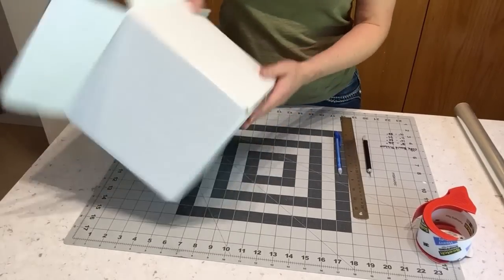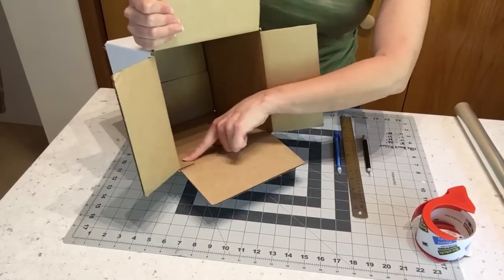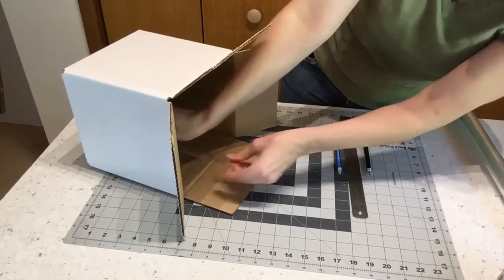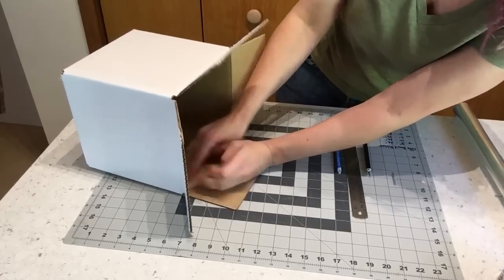I also like to reinforce the joining seam that's inside the box, just for safety — in case the glue fails or something like that. It makes me feel better to have that taped and doubly secured.